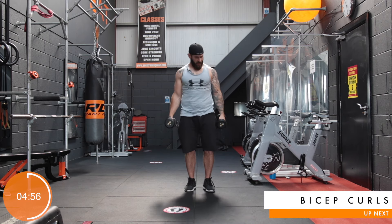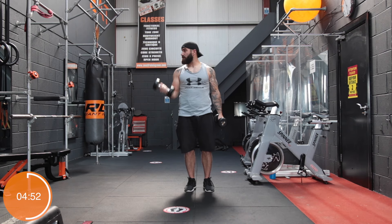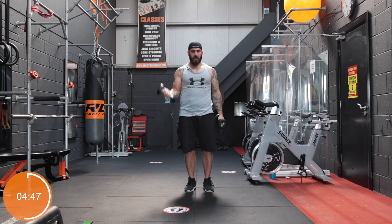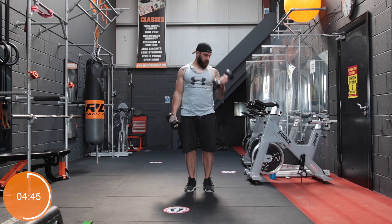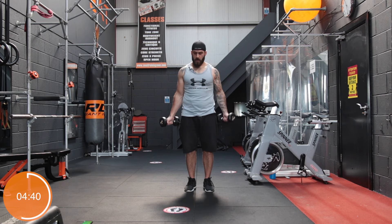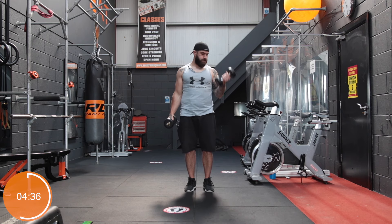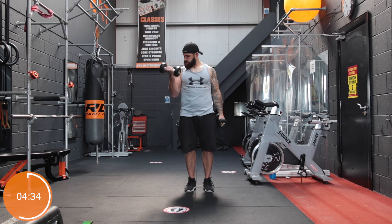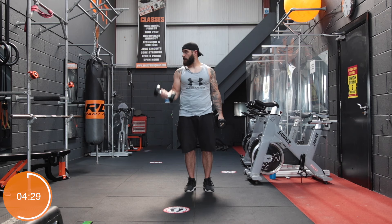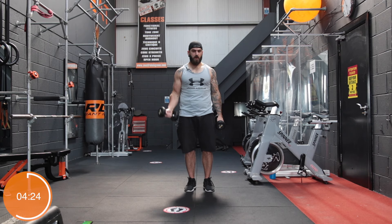Now we're going to the bicep curls — alternate curls. Really get maximum flex on your biceps. Try not to swing it up. It shouldn't be coming right the way up to your shoulder. Your elbow should stay nice and tight under your ribs. It's a reasonably small muscle group, the biceps, so it will not take long for these babies to start burning.